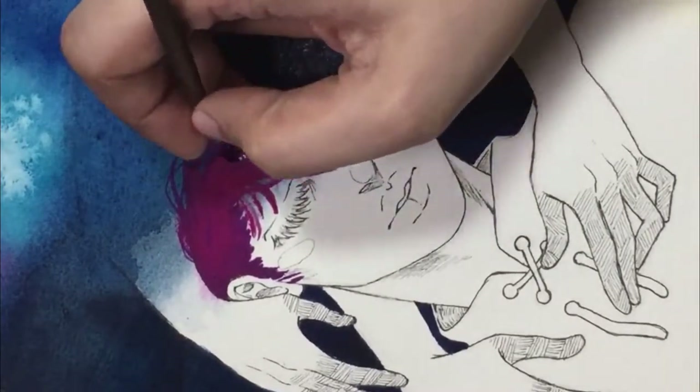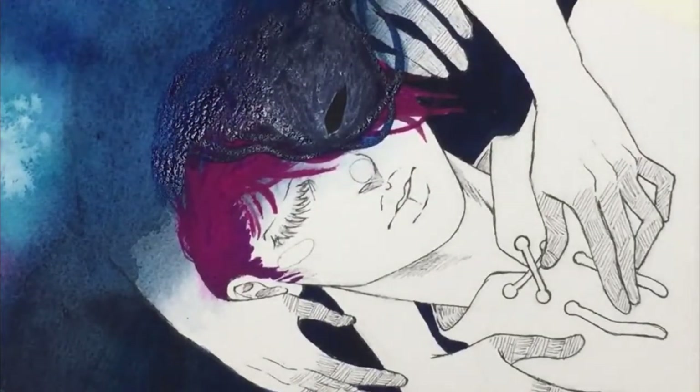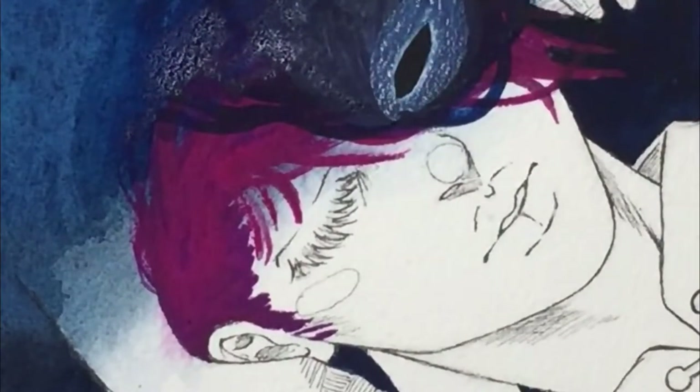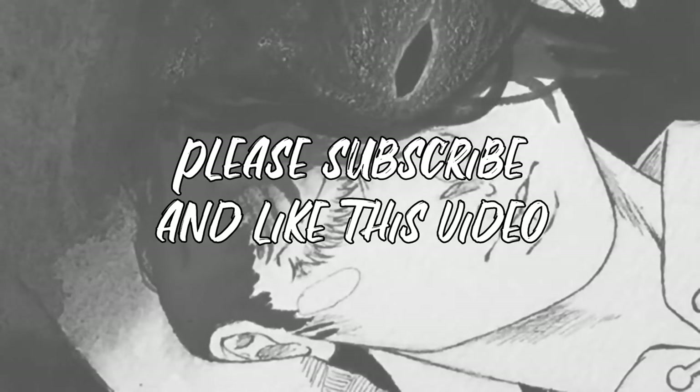And that is all for today! I hope you're looking forward to the reviews, and if you're from the future, please go watch the reviews as well. Thanks for watching and I will see you soon in my next video. Please subscribe and like the video because it would help me a lot — thank you so much, I love you, bye!